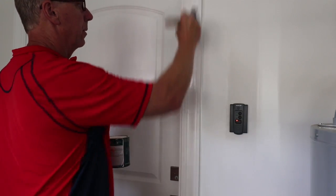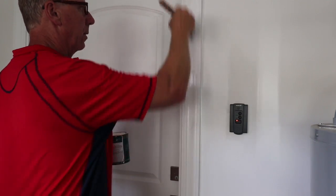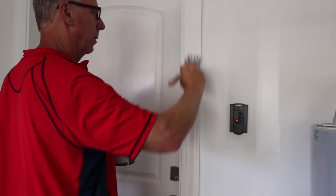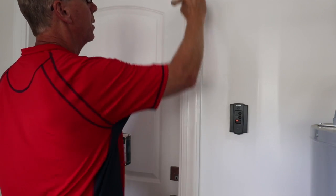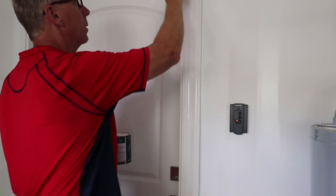The Behr cabinet and trim paint that you can get at Home Depot stores — the workability of this paint is a 10 out of 10. You have good working time with it, it brushes easily. I liked it. I'm going to give it a 10 out of 10.